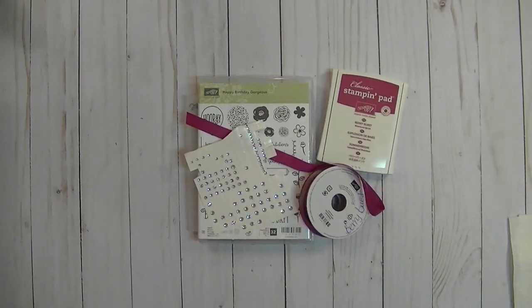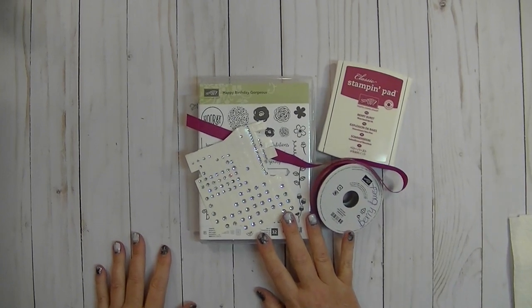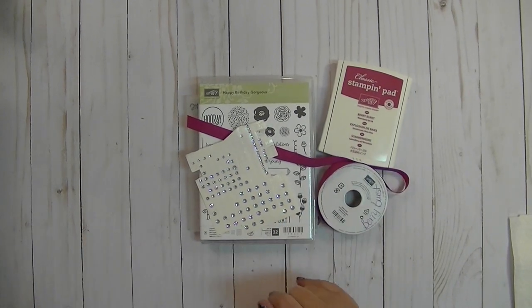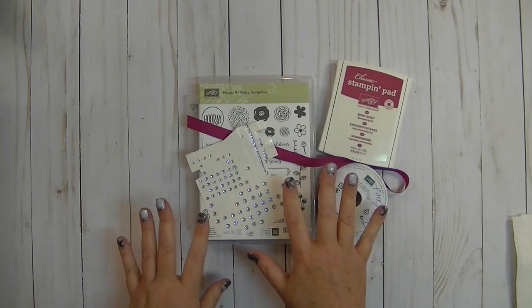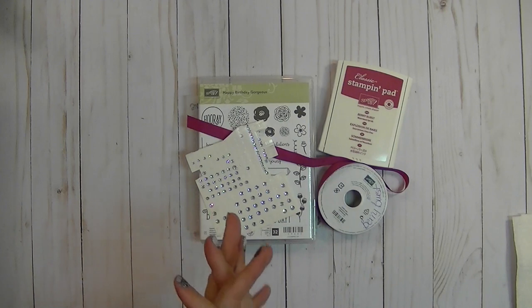Hi everybody, it's Gail from TheHappyStamper.com. How are you today? Happy Sunday — I hope you all had a wonderful weekend. I've got a really cute card for you today that I wanted to share, and I think you're going to really like this. So let me show you what we're going to be using and then I'll show you the card.